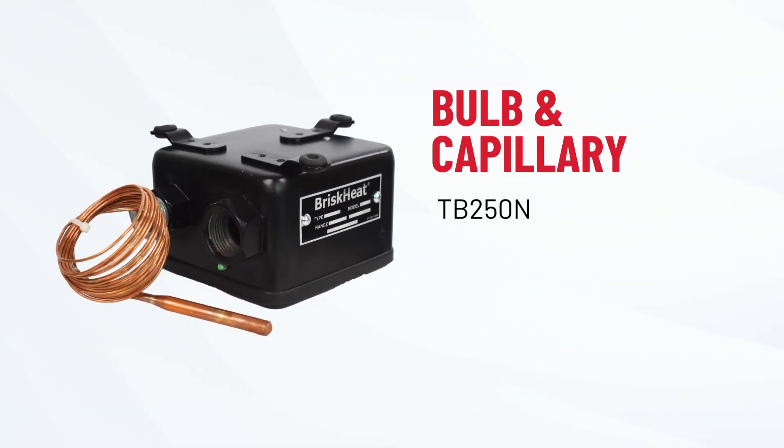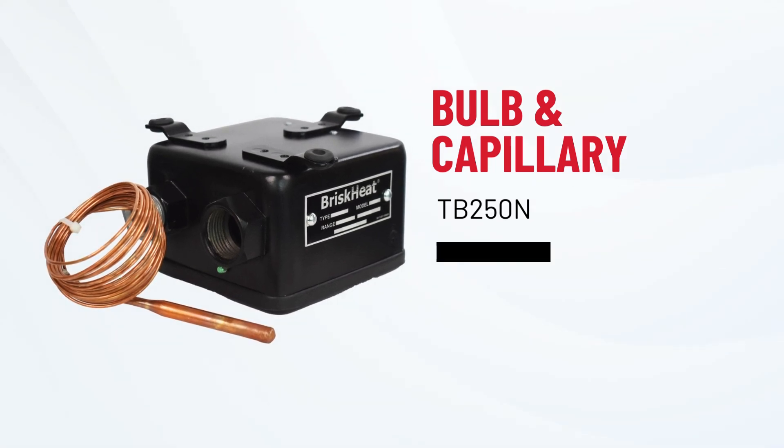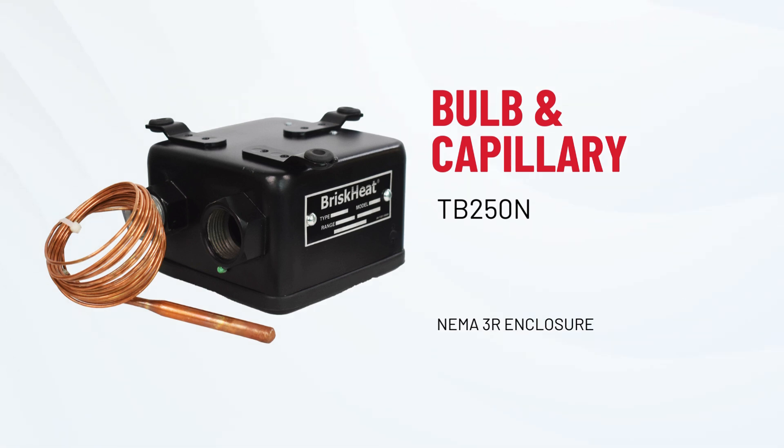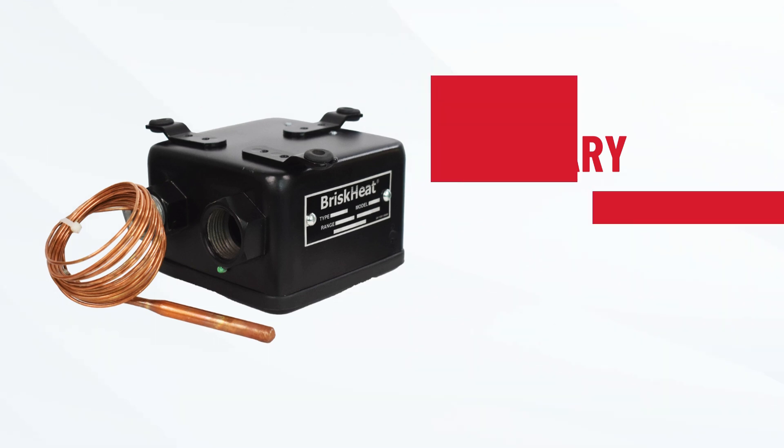And lastly, the TB-250N, a bulb and capillary temperature controller with a tin copper bulb and capillary sensory output. Ideal for outdoor use, it offers two temperature ranges and a setpoint dial with a NEMA 3R enclosure.